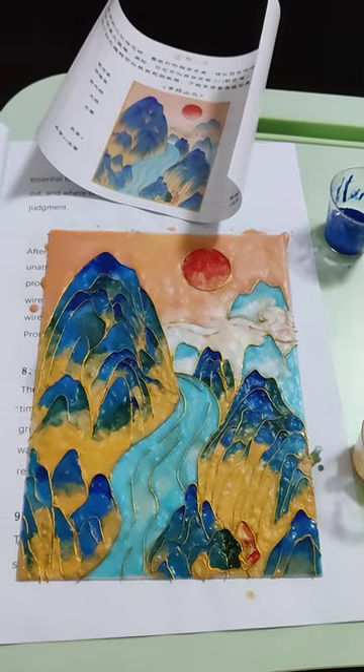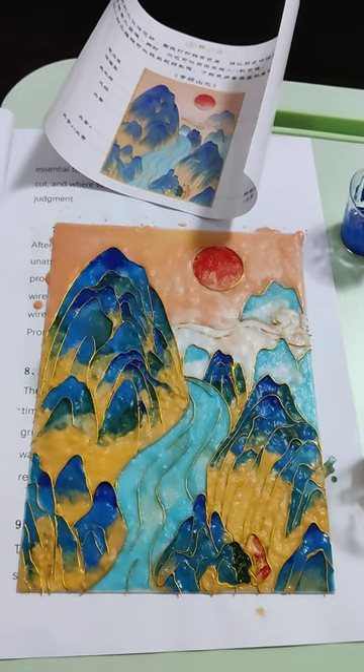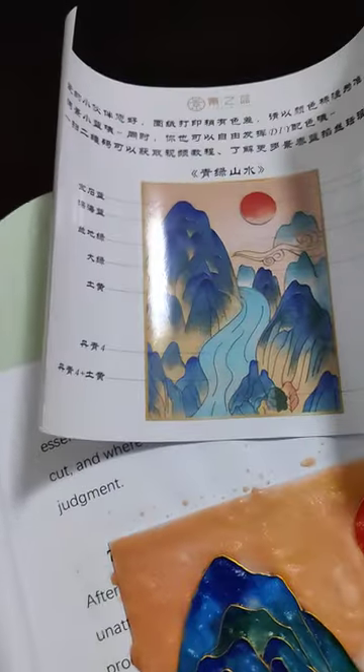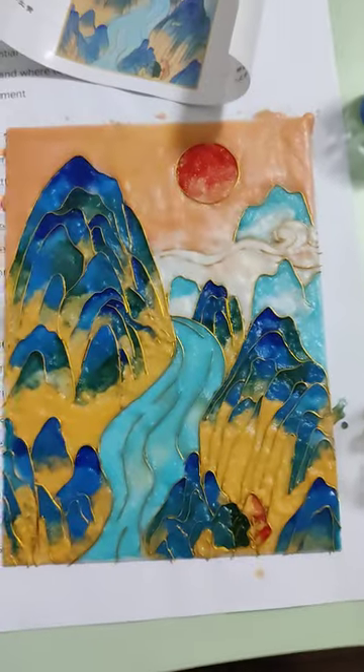Finally I finished my sand painting. It's a Chinese style. This is the original one and this is what I've done.